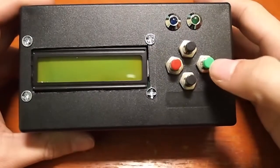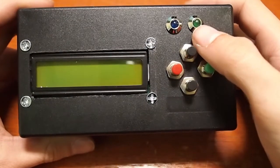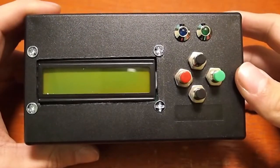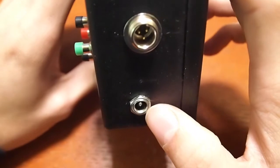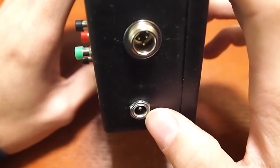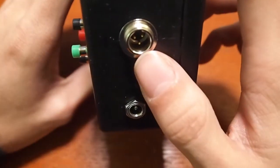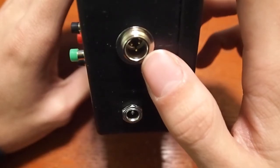For buttons to control your menu, you have up, down, enter, and escape. There's a green LED to show you that the time-lapse is currently running, and a blue LED that blinks every time the camera takes a shot. On the side, you have the 2.1-millimeter DC jack for anywhere between 5 and 30 volts. There's an internal voltage regulator, and then a 3-pin mini XLR connector that goes out to the camera.